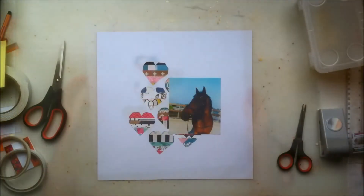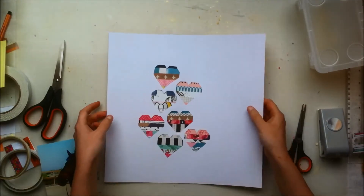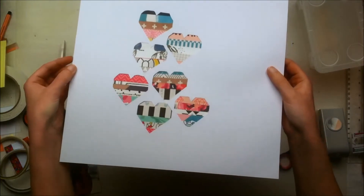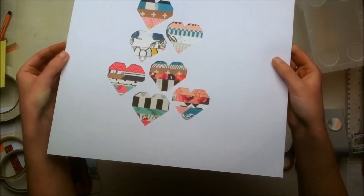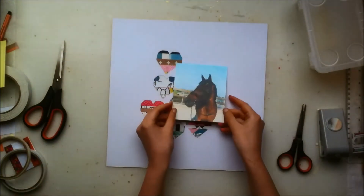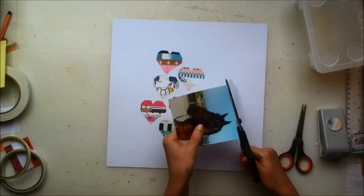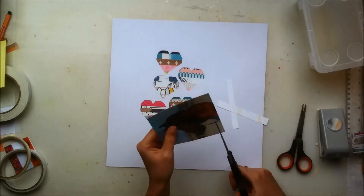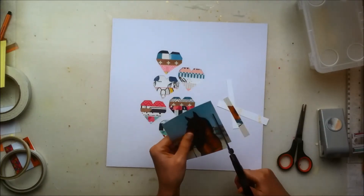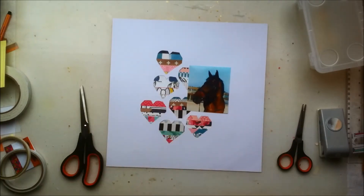I'm using washi tape to stick it down. Because it took me a long time, I just cut that part out. Here you can see what it looks like — there's just a bunch of branding strips behind those hearts. I actually thought of a quicker way to fill in those hearts without struggling as much, and if you can think of a better way, you should definitely do that.